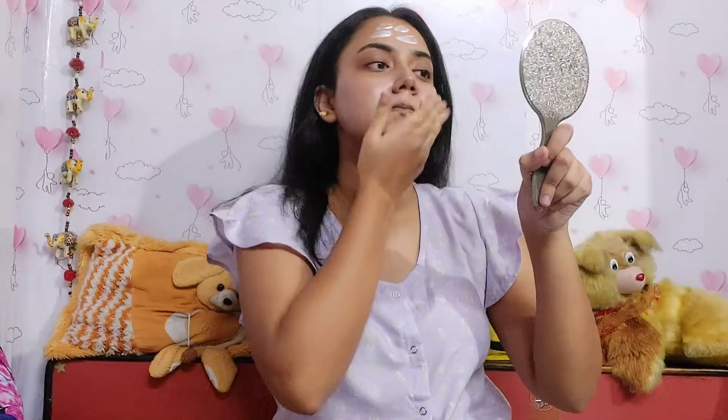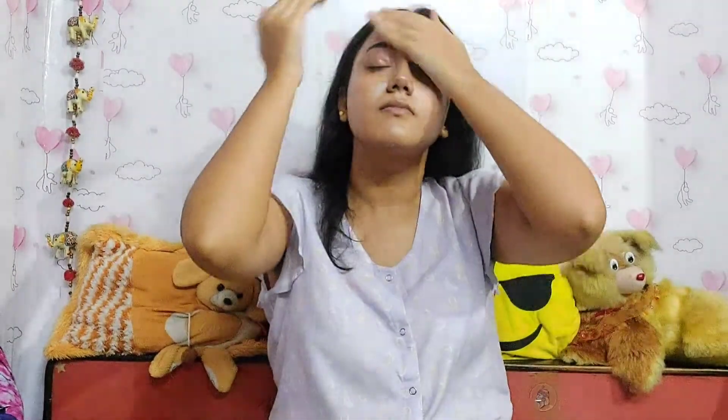Then I'm applying Swiss Beauty primer — this one is the best primer for puja time. During puja we need a glowy, dewy finish makeup look, which looks very good. Then I'm applying Maybelline foundation — whatever foundation you have, you can apply that.